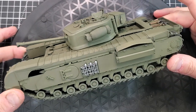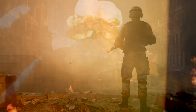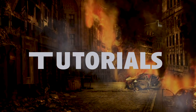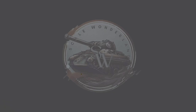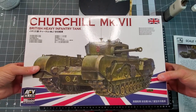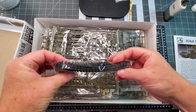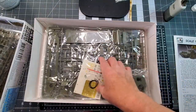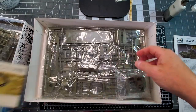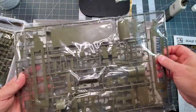Today we're building and painting the Churchill MK-7 from AFV. We're going to do a British tank to make some change after building so much German and US tanks. The British one has a different configuration, different parts, different tracks, and it's going to make a really good change.